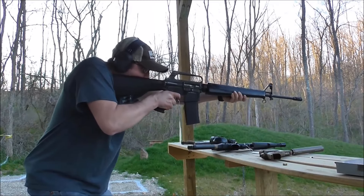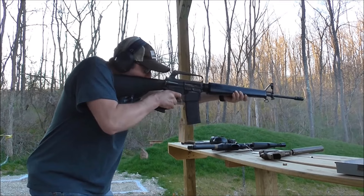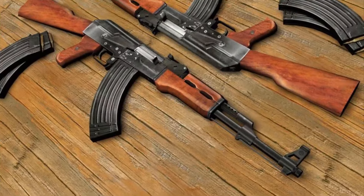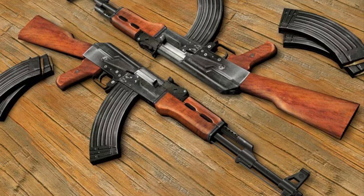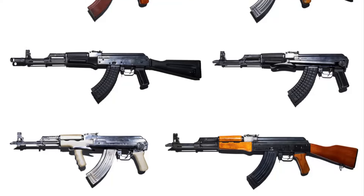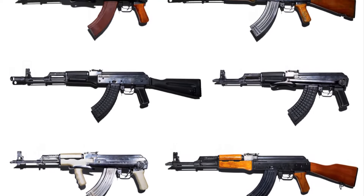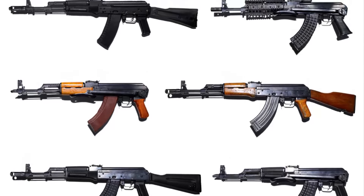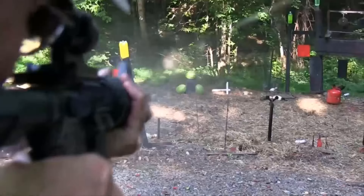In this video today, we'll tell you everything you need to know about the history of the American M16. During the Vietnam War, the Soviet AK-47 assault rifle was used all over the world. Neither NATO nor the United States had anything like this popular weapon, so they had to come up with a mix of designs from America and Europe to compete.